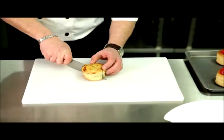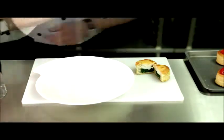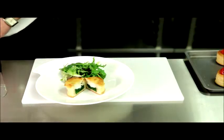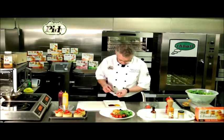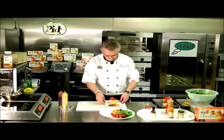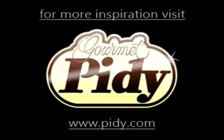Remove the cooked vol-au-vons from the oven. Plate, garnish and serve. Decorate the dessert plates with the two fruit coulis, feather and serve.